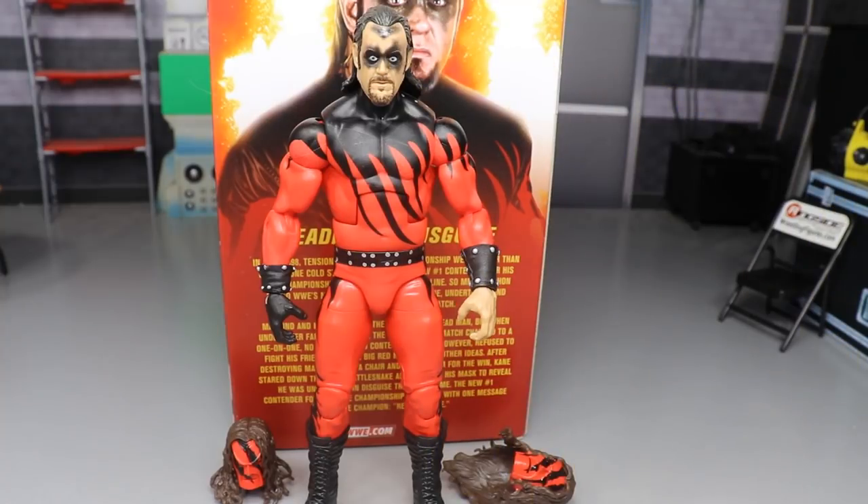Here is Undertaker Kane out of his packaging, looking pretty freaking swell. Playing around with it out of the packaging, I do have some minor gripes, but we do have some excellent things going on with this figure. You guys know how we do — we're going to start off with his accessories and then dive into his figure. I'm really impressed and really happy to add this to the collection. I'm most likely going to add this to the Kane collection with the Kane head sculpt on there.